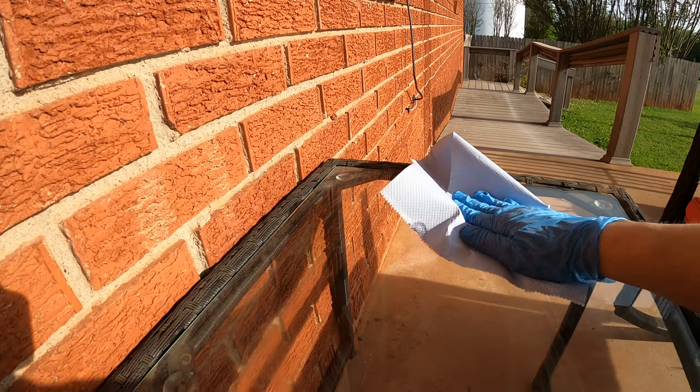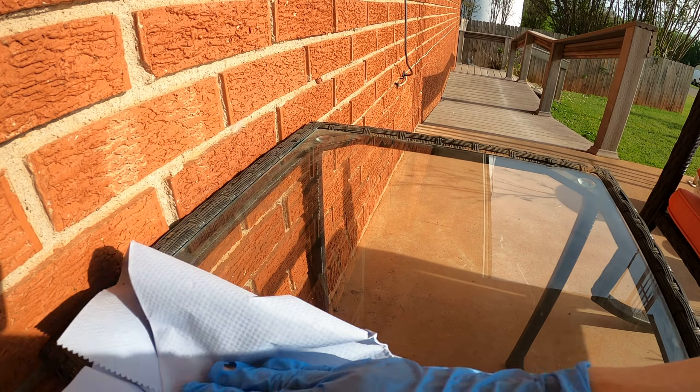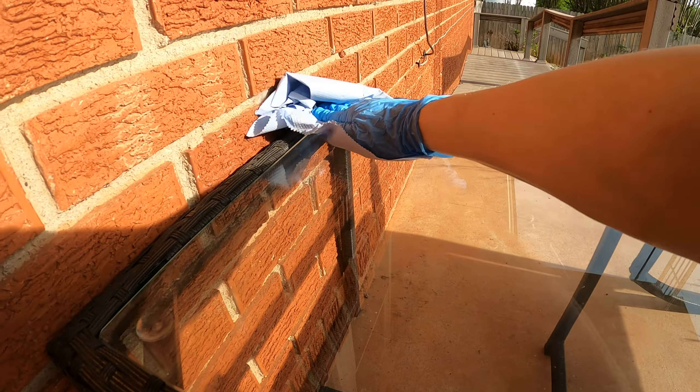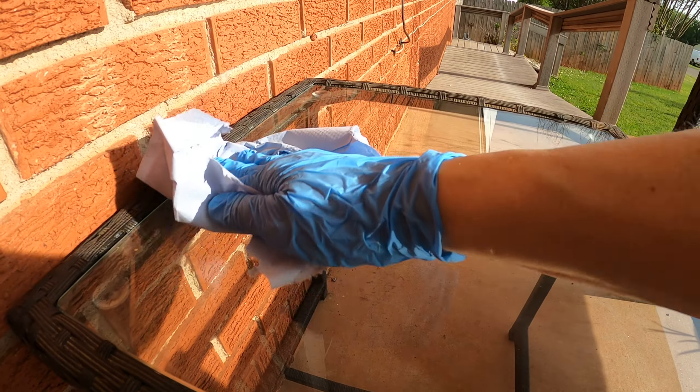Hello and welcome back to my channel. I'm outside and I am here to show you how I can clean a very, very dirty table. Let's take a look at what I've got.